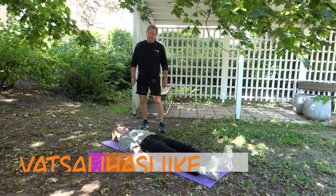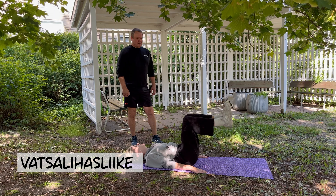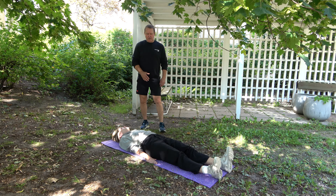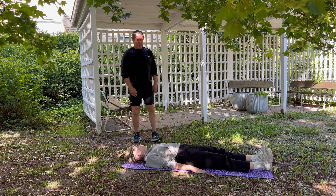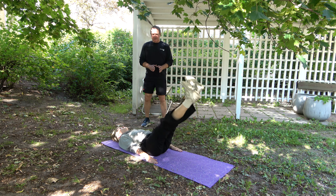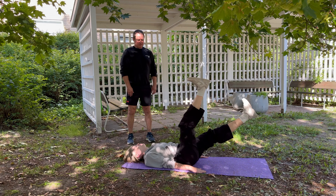Seuraavana vatsalihasliike. Aloitetaan helpommasta versiosta - Tiia näyttää. Ja suoristus, samaa rataa takaisin, jalat suoraksi, koukkuun, ylös ja suoristus. Siinä oli helppo versio. Sitten vähän haastavampi: vatsalihasliike jalat saksaten, eli näyttää tällaiselta.